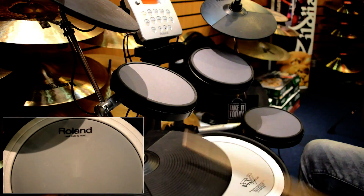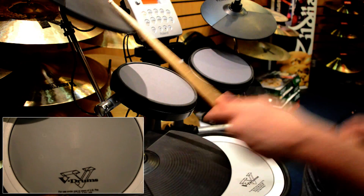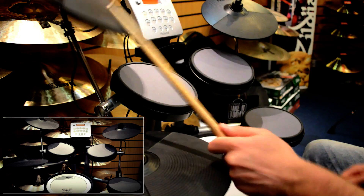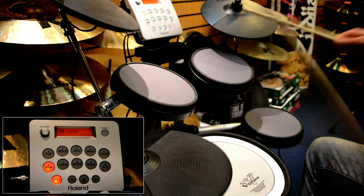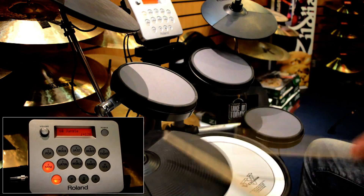Hello there, my name's Craig and today I'm at GAC at the Drum Cavern and I'm going to be talking through the HD3 by Roland. This is their multi-purpose V-Drums for home entertainment — basically it's small, compact, and it's designed to be used at home so it doesn't make too much sound.